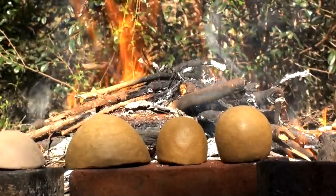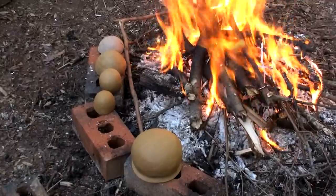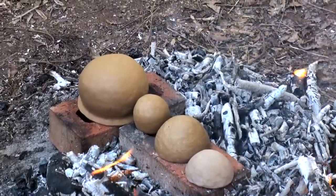As before, I set these pots next to the fire to slowly warm them up and dry out any residual moisture. As they heat up, they're moved in closer until they're surrounded by the fire.